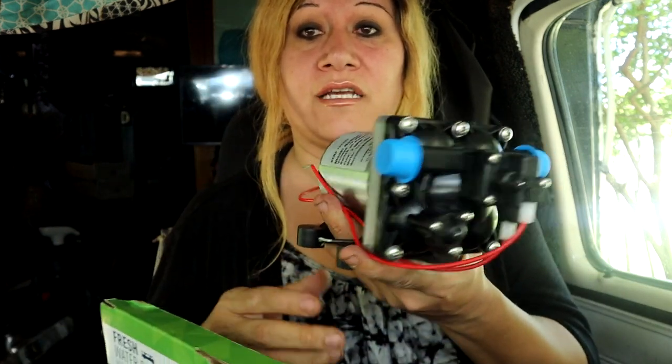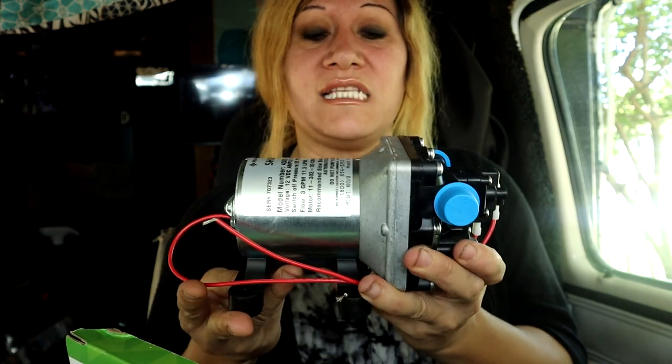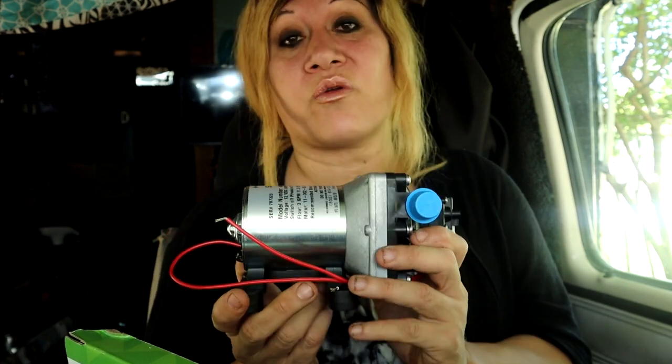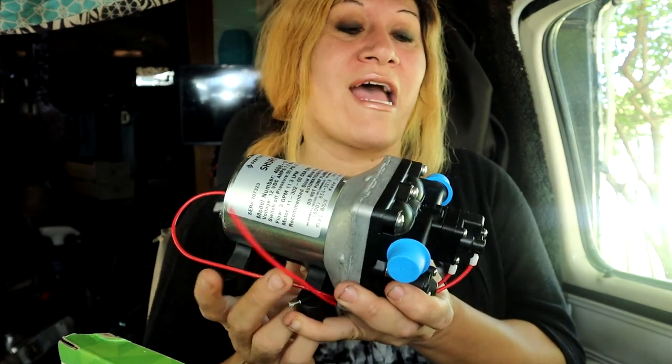This will be an easy install — I stated this in a previous video — because there's only four screws that hold it on, two wires, and then the plumbing, which is the inlet and the outlet. Here's the brand new one. I'll show you the old one. Hopefully this one lasts. This is actually the third one the RV has had. The very first one I had to replace shortly after I got the RV, about two months in. The last one lasted me four years.